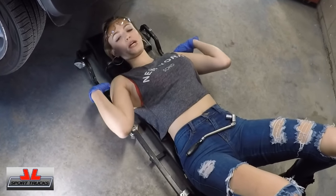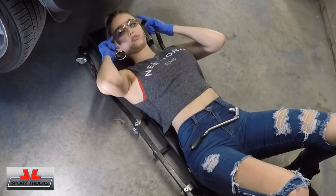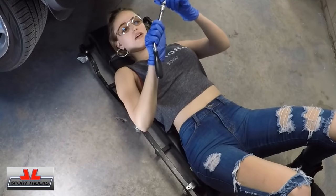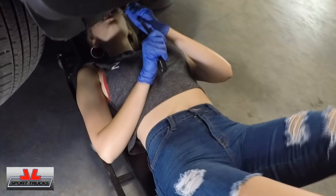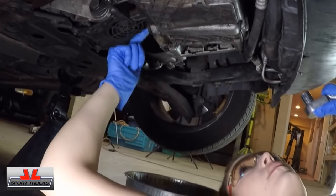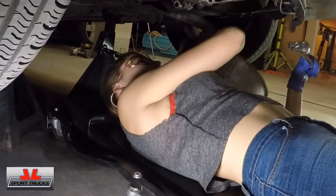Now that I'm laying on my creeper, I'm going to locate the oil drain plug, which is on the bottom of the oil pan — I'll show you in a second. I also have my 13mm socket and ratchet. The oil drain plug is right here. Make sure your oil pan is nearby; you can place it directly underneath.